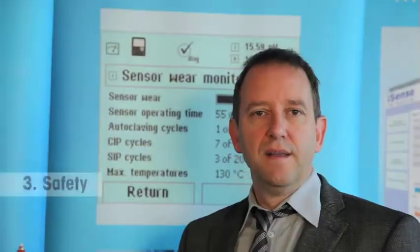Digital amperometric sensors are intelligent. What does this mean? Intelligent sensors monitor themselves for changes in their current status using several internal real-time indicators. One of the key safety features is the electrolyte monitor. It indicates to the user when the level of electrolyte within the membrane body becomes critical, and a maintenance call can be safely scheduled in advance.